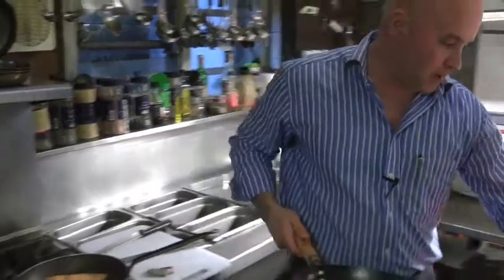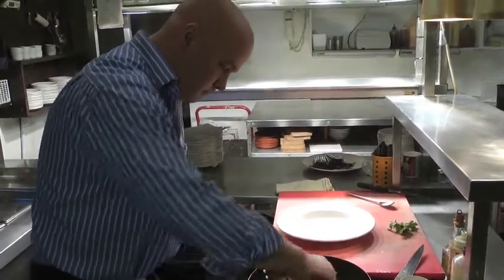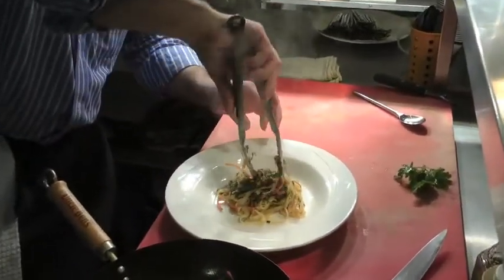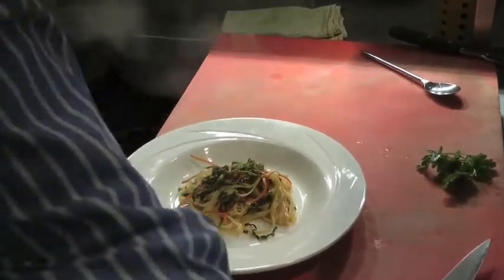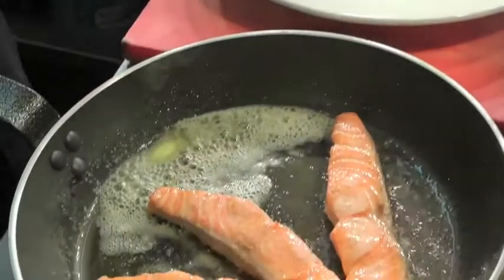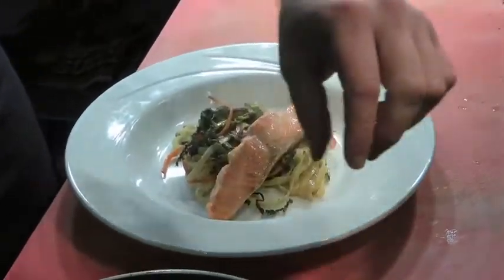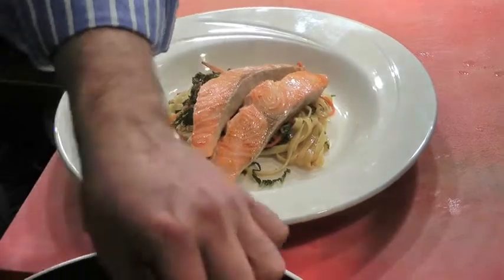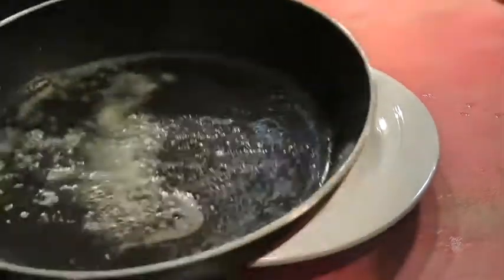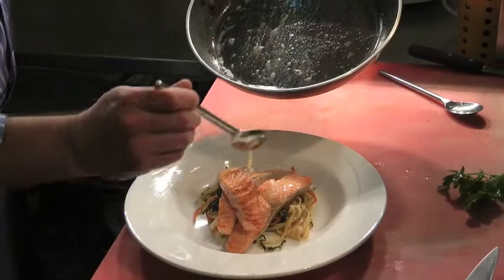So now we get ready to plate up. Colors, simple, and in minutes. Throw that over the noodles. Remember, I said the residual heat is going to finish cooking the salmon off for us. One portion of salmon, cut into three pieces — that way it is cooked literally in about a minute and a half. Nice bit of oil and a nice bit of butter — if you're health conscious, just leave this off. That's our sauce.